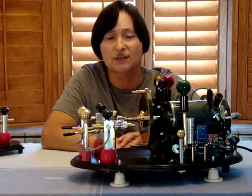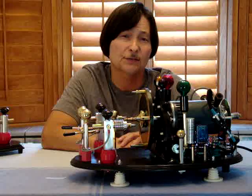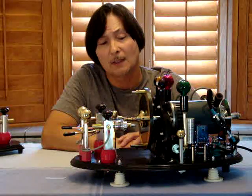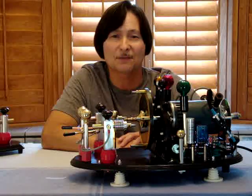The way I've built and constructed this, I have many features and options for tuning the performance of the coil and the tank circuit. I know this rotary spark gap looks like something out of a Jules Verne movie, but I built it that way purposely to give it that effect.